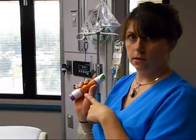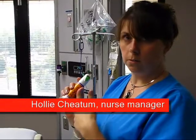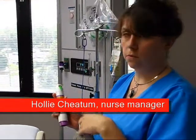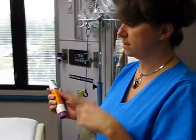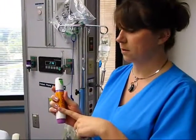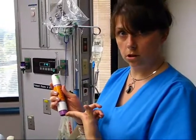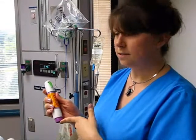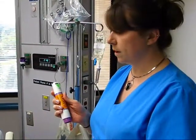This is Zingo. It's a local anesthetic, actually a topical that we use for numbing purposes for the skin before IV insertion, before lab draws. What it does is it releases a gas and it releases powdered lidocaine into the skin, so there's no needles at all, so it doesn't hurt. No owies. And then it numbs the skin and when we poke there's no pain for the patient.